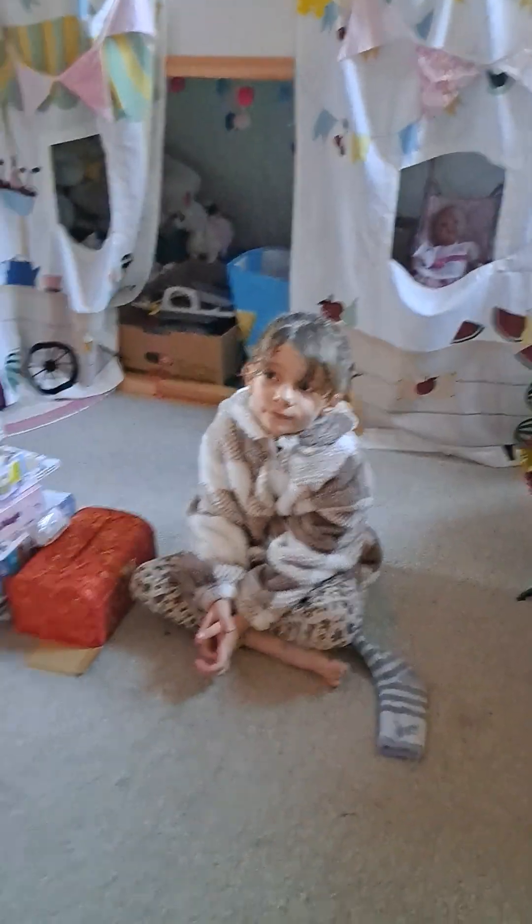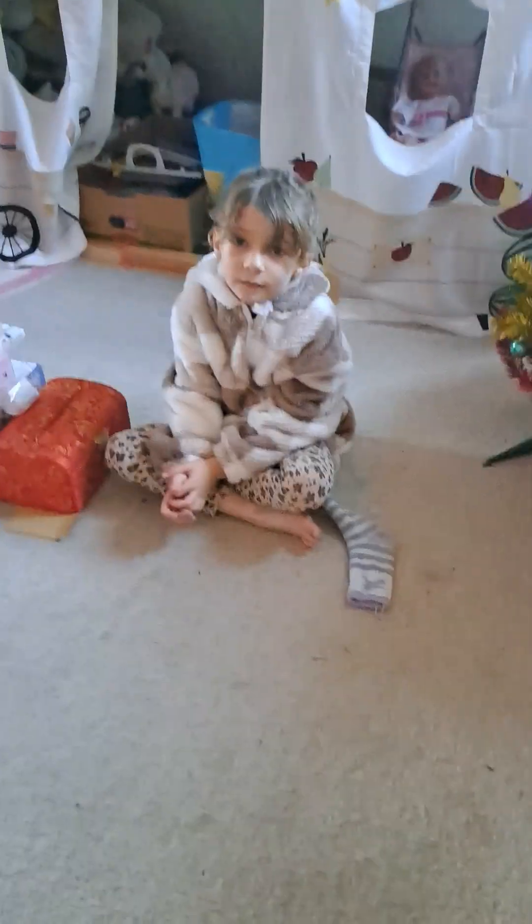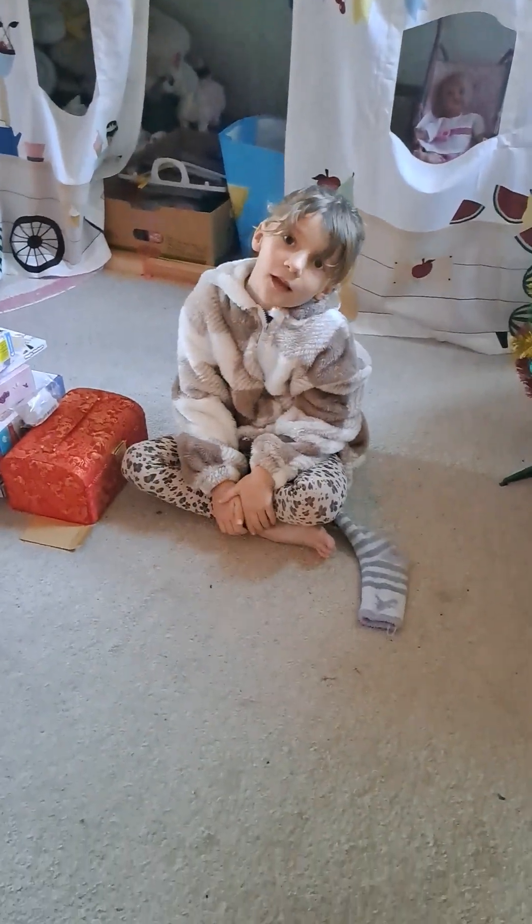Hi guys, today we are doing an unboxing video, but it's not me, it's Kate. She used some of her best Christmas presents that she got and told me where she got them and what they are. So, over to Kate.